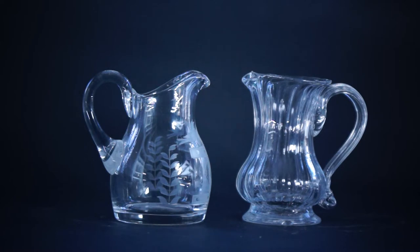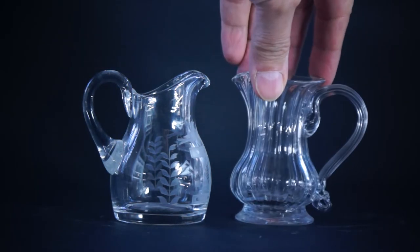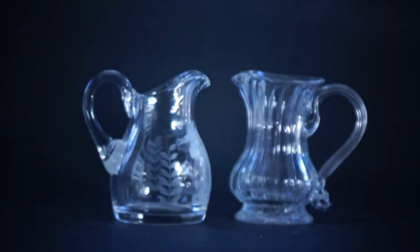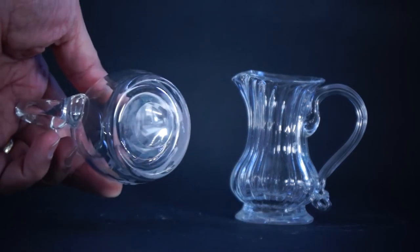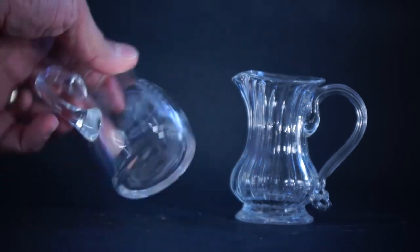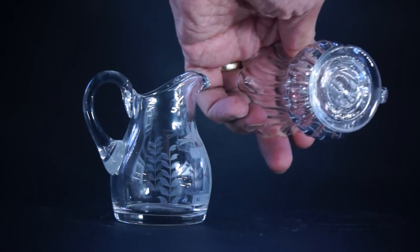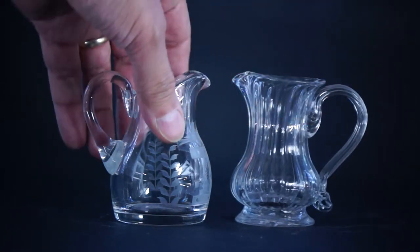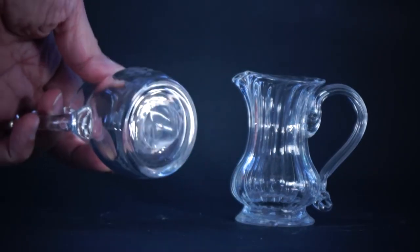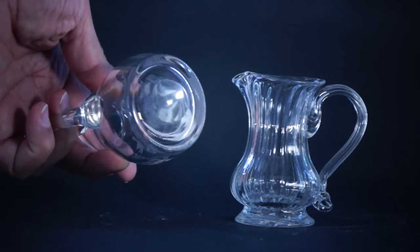I don't know exactly how old the one on the left is — I think it's probably early 20th century. The one on the right is an 18th century one and also has what's known as a pigtail on the handle — you can see it's just got a little curly bit down here. Also, this one has what's known as a polished pontil, and this one has what's known as a broken pontil, which is this mark here at the bottom, and that's to do with handmade glass and how they're made.